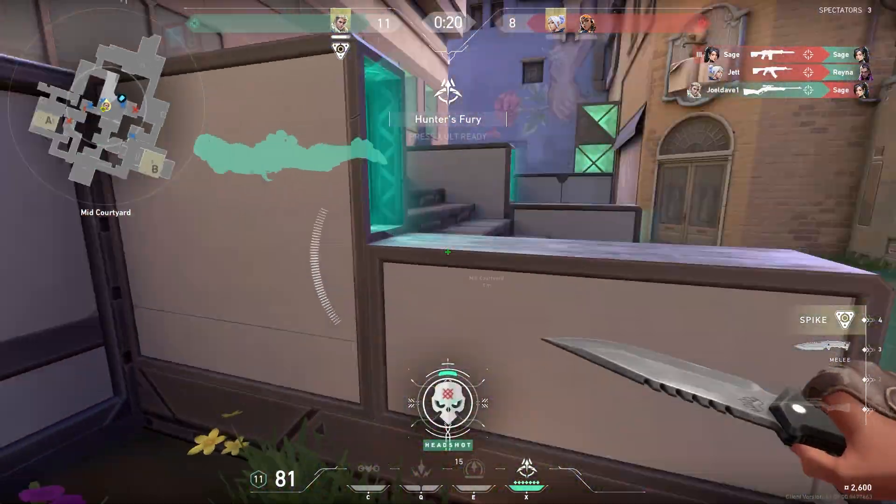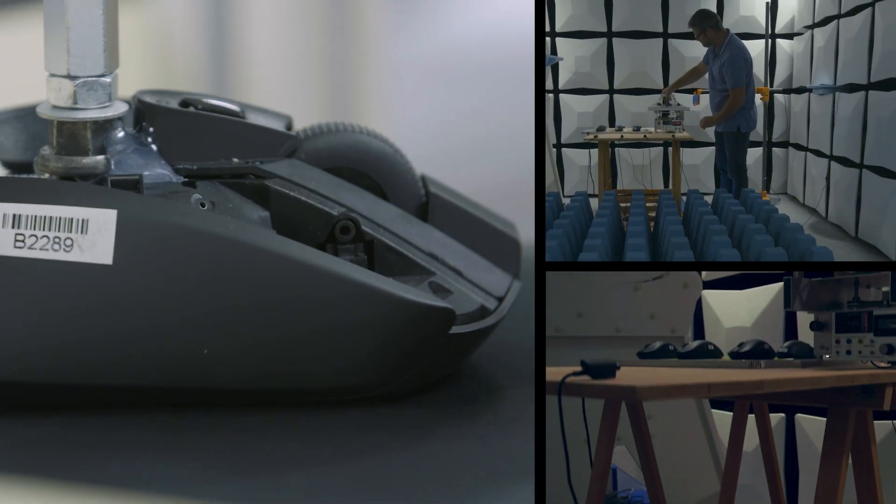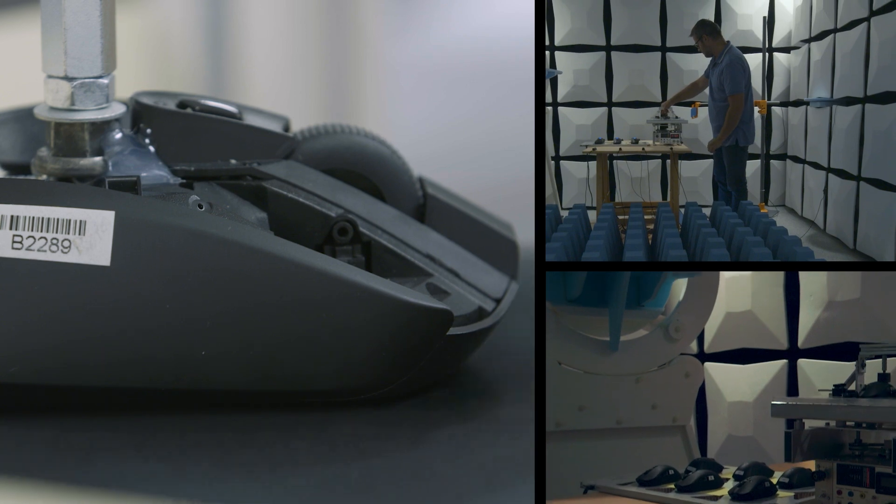Last layer standard — no more. Lightspeed is the result of years of meticulous prototyping, programming, and testing in Logitech G labs.